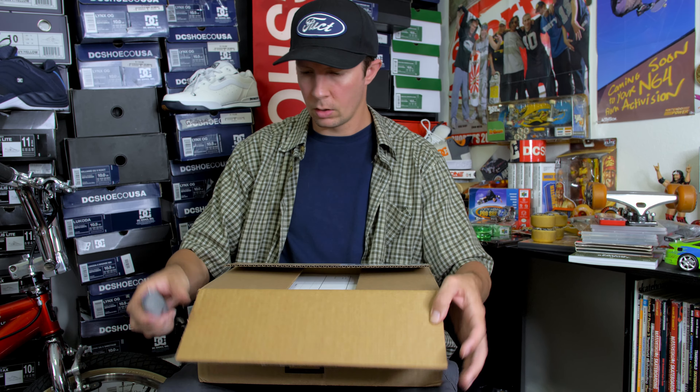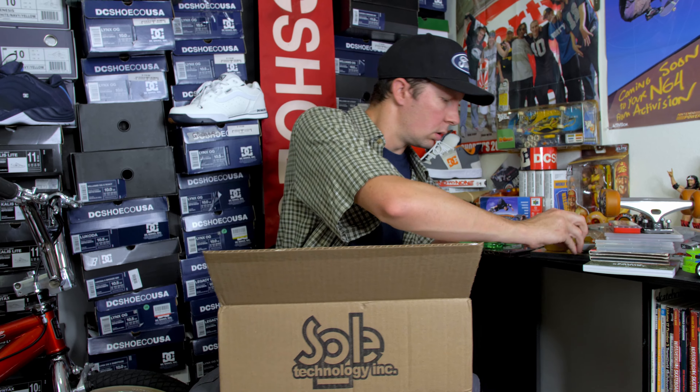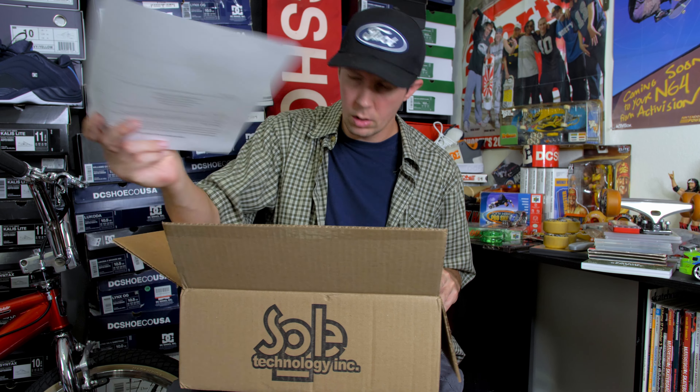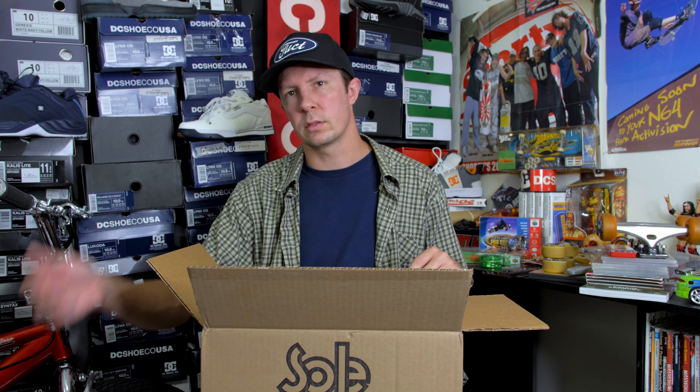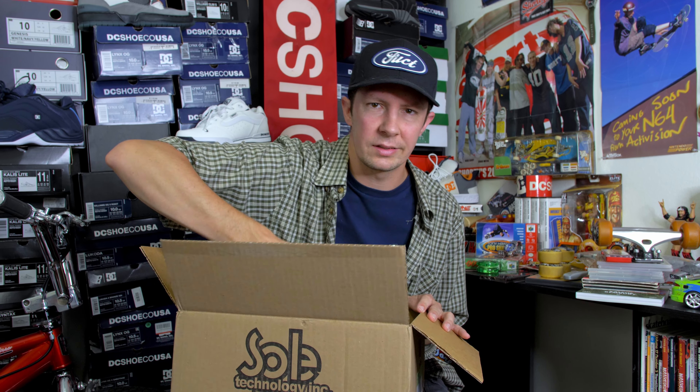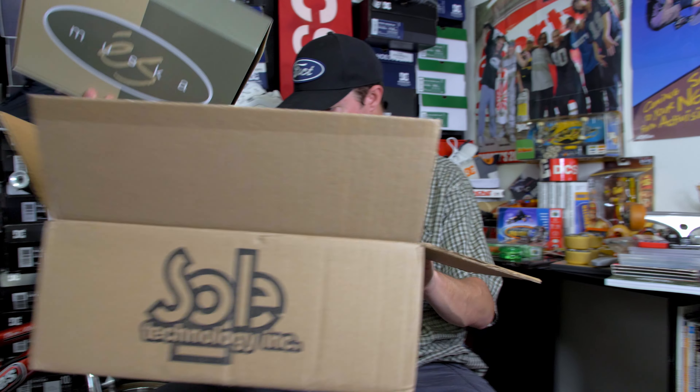Waited too long to film this video. Also, I'm pretty sure my Kregers — the Navy ones — are lost in the mail because they haven't updated since the 16th, which sucks because I ordered some S gear as well with it. I ordered a hat.